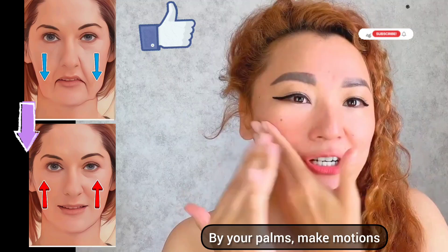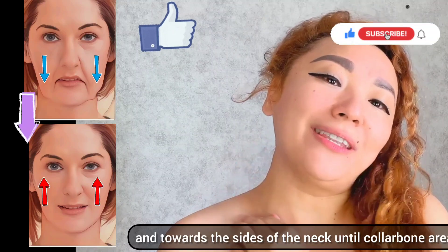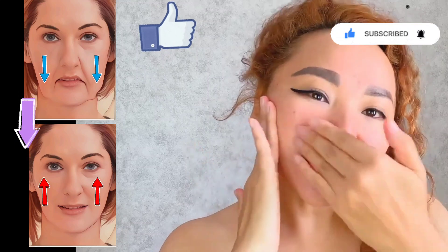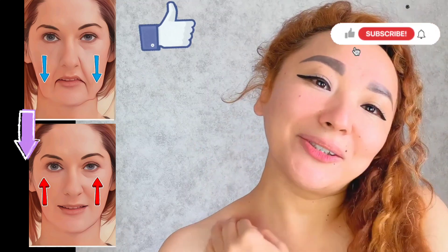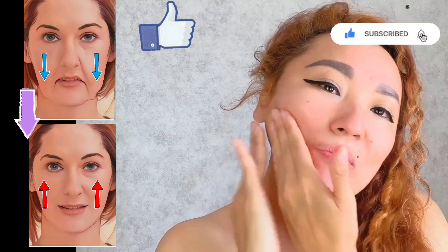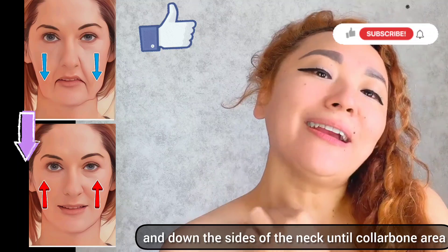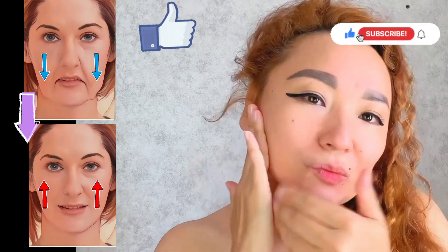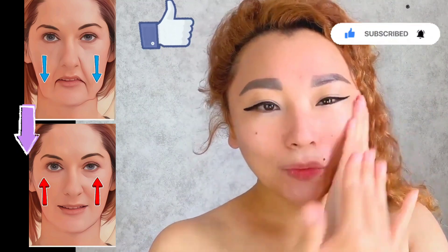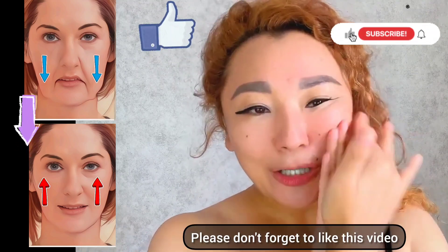With your palms, make lifting motions toward the sides of the neck down to the collarbone area, to remove all excess fluid. From the corners of your lips, apply medium pressure and go down the sides of the neck to the collarbone area.